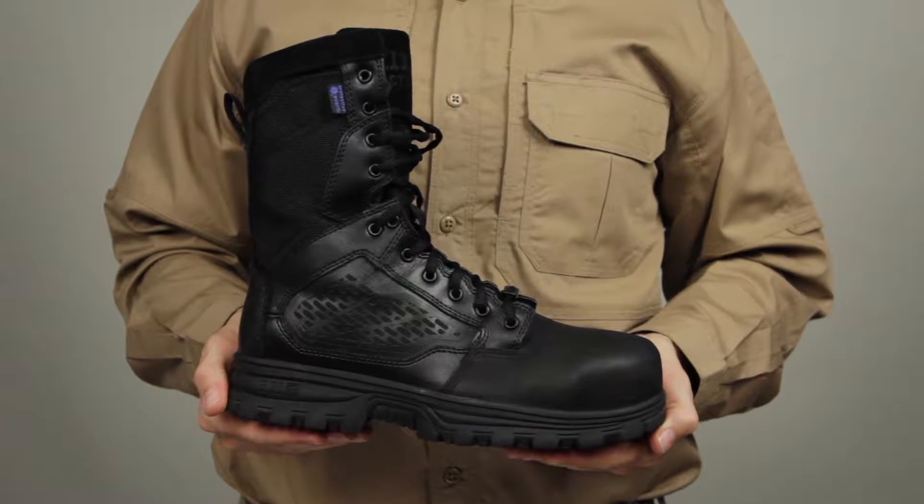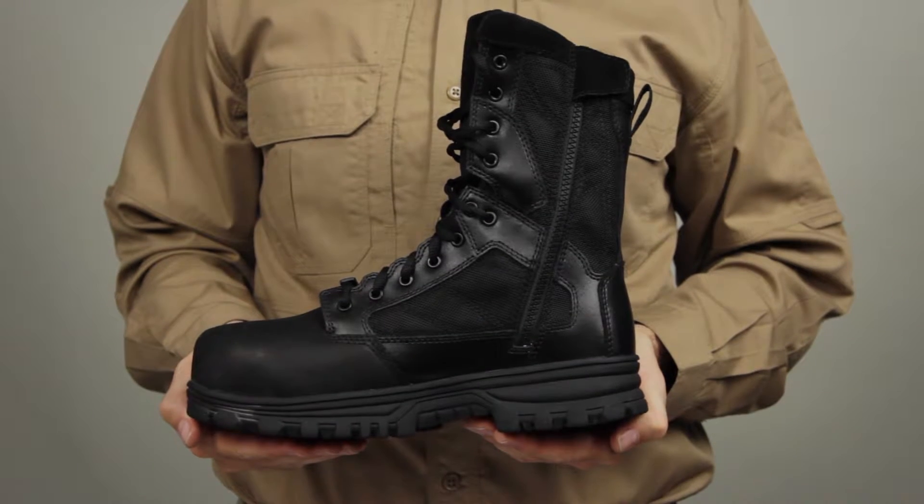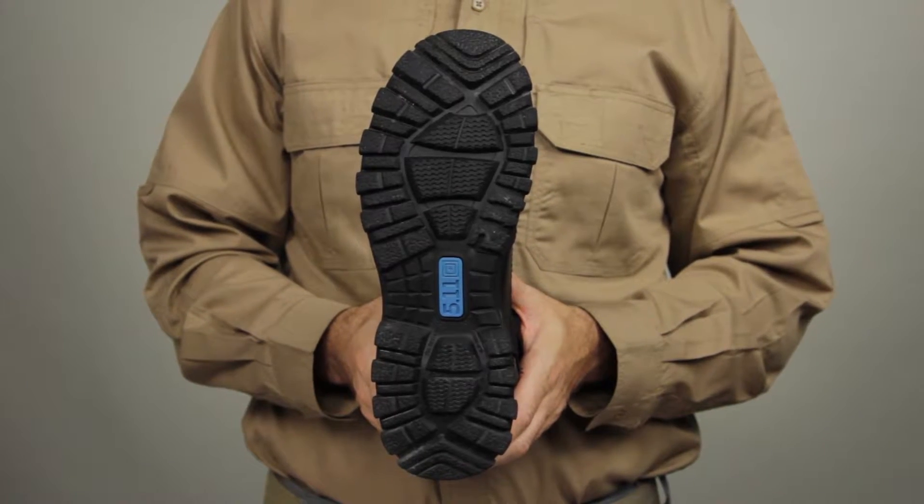The 511 EVO 8-inch CST boot was designed to be tough and comfortable while delivering superior protection and traction for any terrain.